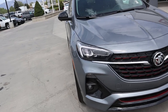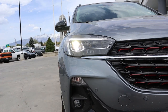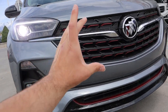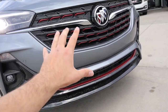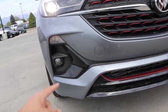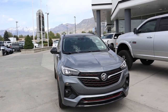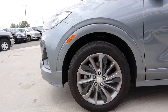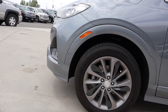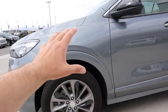Let's go over the front end on the Encore GX. This one has the LED lights, which is definitely a package you should get. You get the little LED accent light and the projector bulb as well. Notice the red accenting all across the grille and down below — that's one of the ways you can tell this is a GX compared to a regular Encore. Around the side we've got 225-millimeter tires on 18-inch rims, with parking sensors hiding behind the body-painted fender flares.